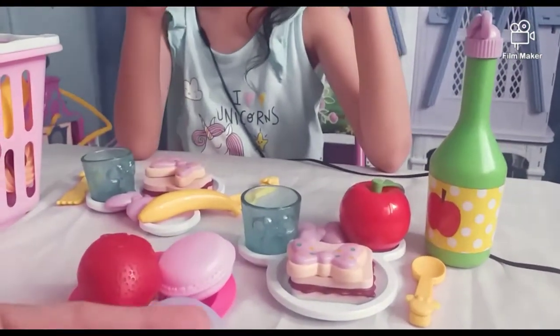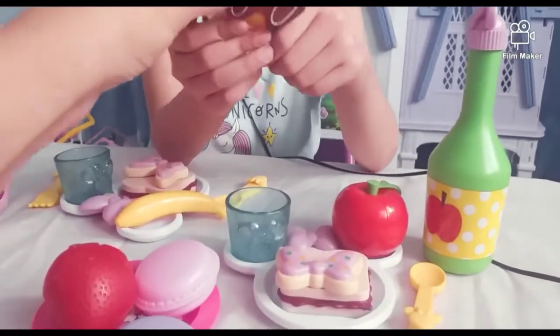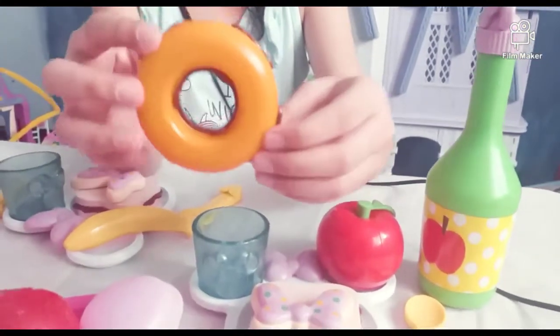And we have a chocolate donut. My favorite chocolate donut, in here. And it's so pretty.